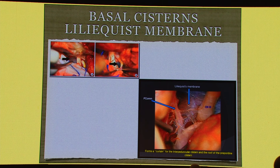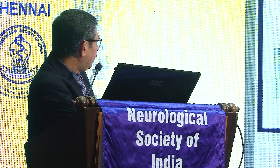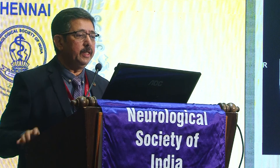For this reason only we need to remove that CSF. We have the basal systems and the Liliquist membrane. The Liliquist membrane is a barrier between the supratentorial and infratentorial compartments. For complete CSF circulation evacuation, we need to achieve complete removal of CSF. This is the anatomy of the Liliquist membrane — it has two layers: the mesencephalic and the diencephalic, connecting the supratentorial and infratentorial compartments. Now let us go through the case reports.